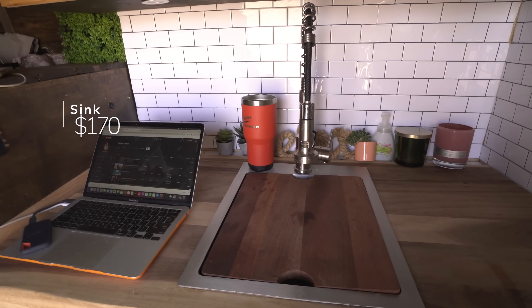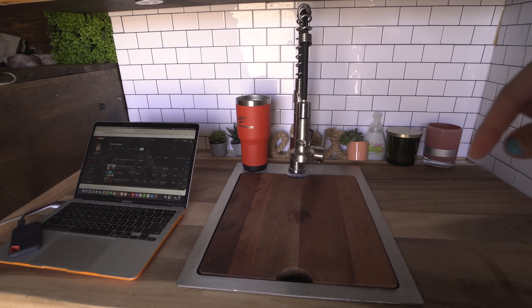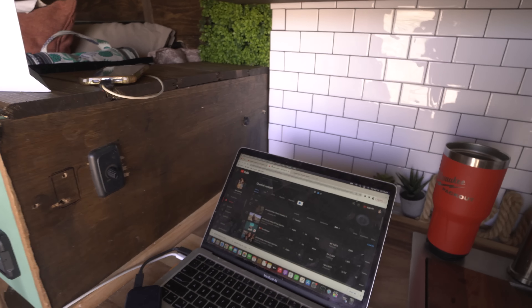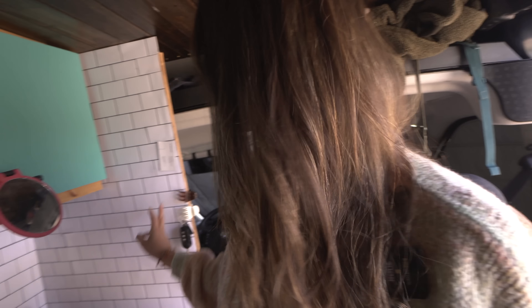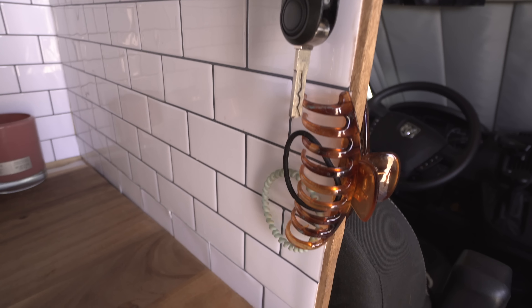This is my sink — stainless steel, really deep. Everything I have here I'll have linked below. Here's the faucet, a switch to turn the water pump on, and a switch for the under-cabinet lights. Back here I have stick-on tile. I planned on using that temporarily and wanted to put actual tile there eventually — when the time is right I'll replace it, but these weren't cheap like I thought they'd be. Over here I have my key holder, hair tie holder, and clips for anything else. Here's my little walking mug full of coffee — just a little coffee break.